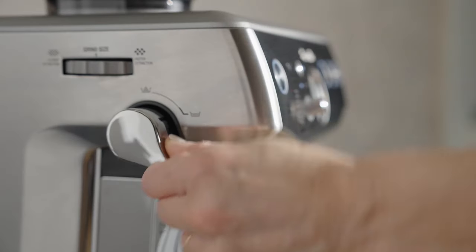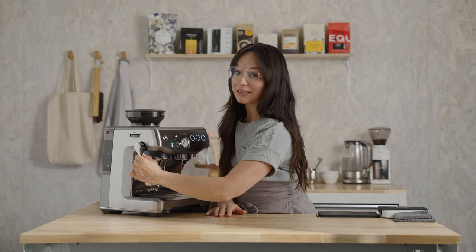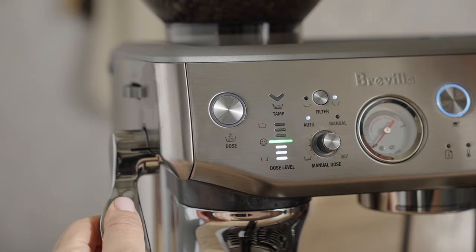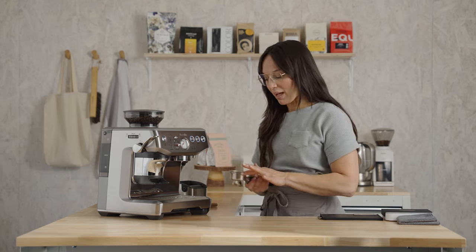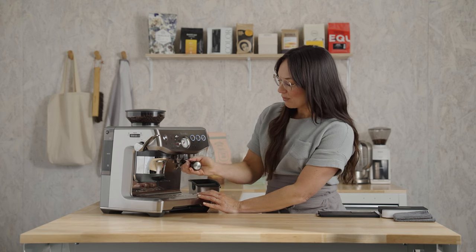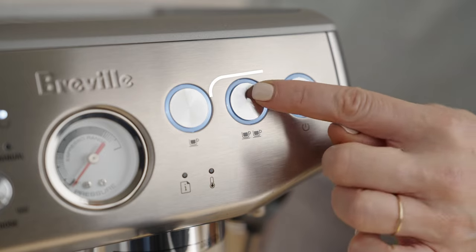Let's tamp this coffee. The green light indicates I have the right amount of coffee. Let's give it one more tamp to polish. Wipe the edges of the basket — just get rid of any coffee grounds that might be up there. Insert the portafilter into the brew group, and press the double cup button.